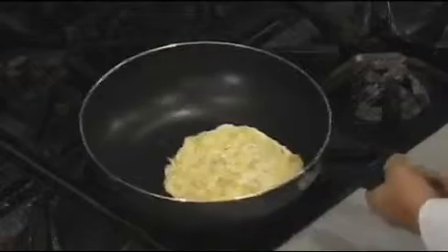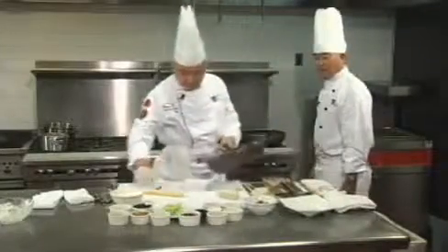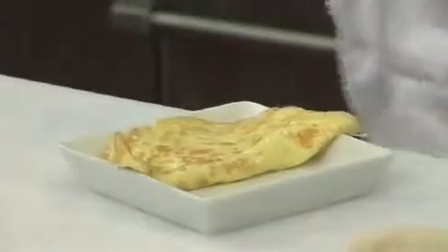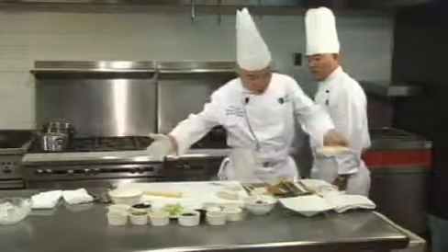Now the egg is almost cooked. So what we can do is put it on the plate and let it cool off a little bit. Later we're going to cut it into a small julienne. At this moment, I would like to introduce the ingredients for the mushu pork.